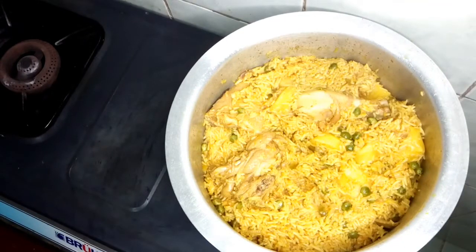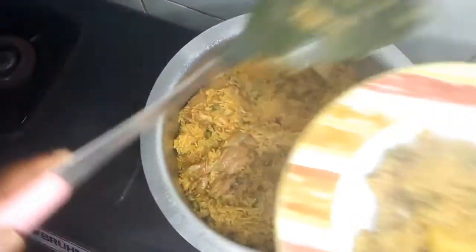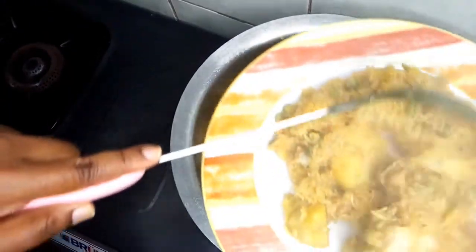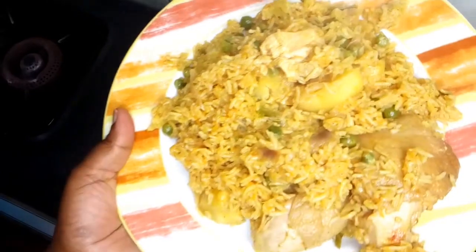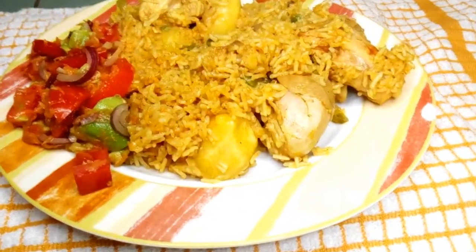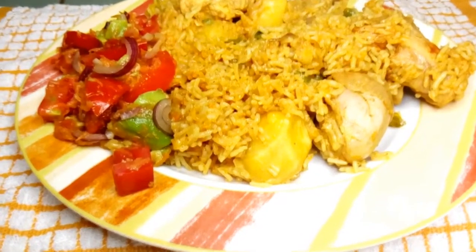Our rice is ready — it looks so yummy. We will serve it on our plate. The nyama is also very, very well cooked and very yummy. Our chicken pilau is ready and we are going to serve it with some kachumbari, which is a mixture of onions, tomatoes, and avocado.